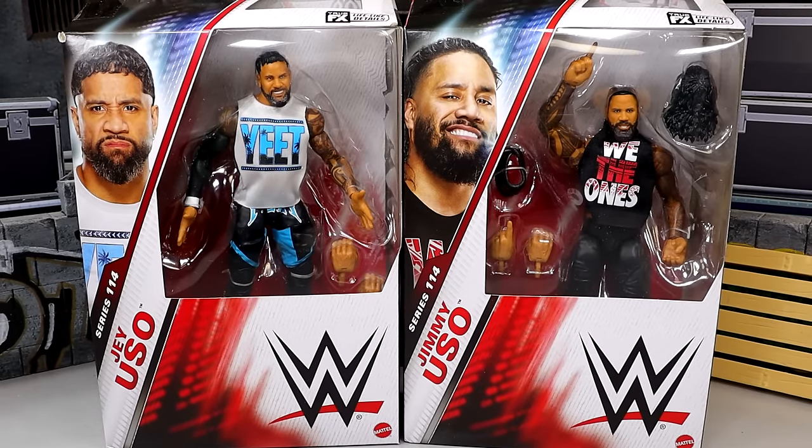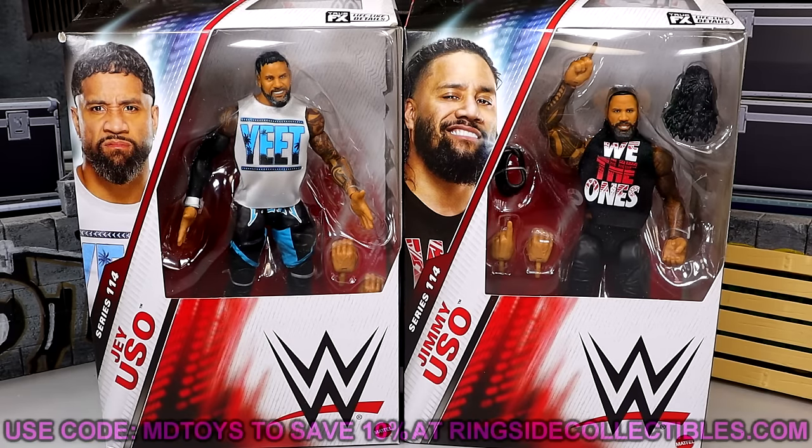We're back with a 2-in-1 WWE Elite figure review on the WWE Elite Series 114 Jimmy and Jey Uso figures. We did pick these up from Ringside Collectibles. If you want to grab them, go over to RingsideCollectibles.com and use promo code MDTOYS to save yourselves 10% when shopping over there. We always greatly appreciate them.